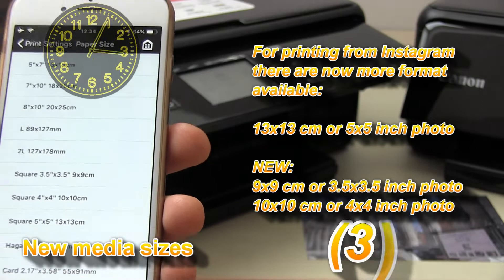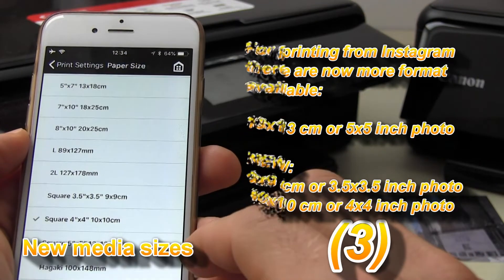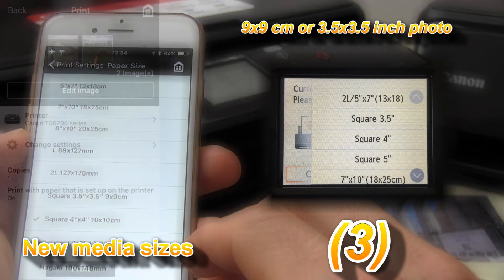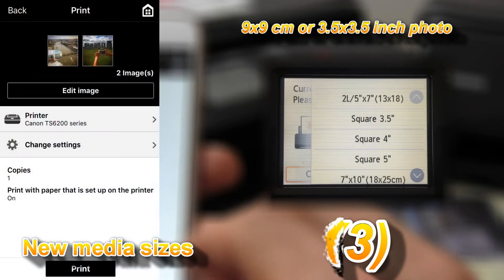Such as square media, which is now available in three different sizes — very nice to print from Instagram.